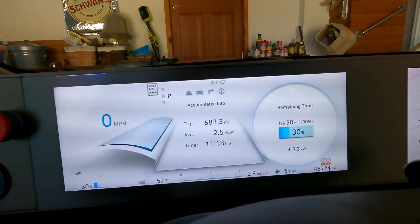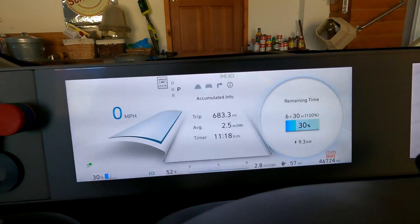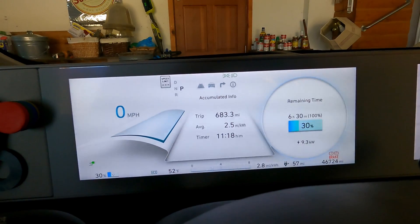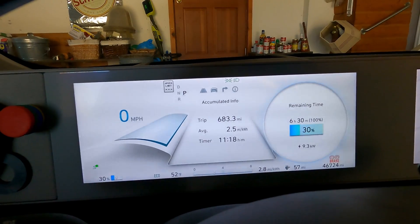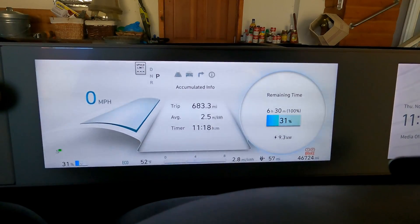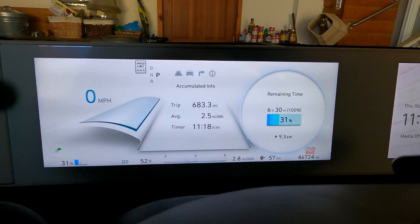The car is capable of up to around 11 kilowatts, so this is leaving a little on the table at the 40 amp level, but really nice for a portable unit to be able to do that. We'll let this juice up for a little bit and then try the various adapters and see how it fits in the frunk.